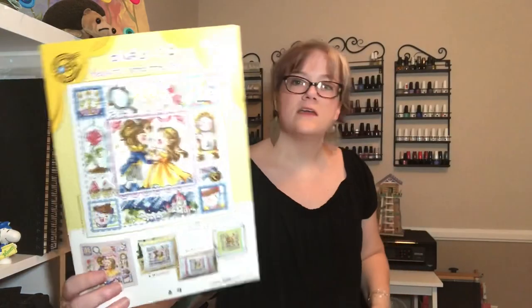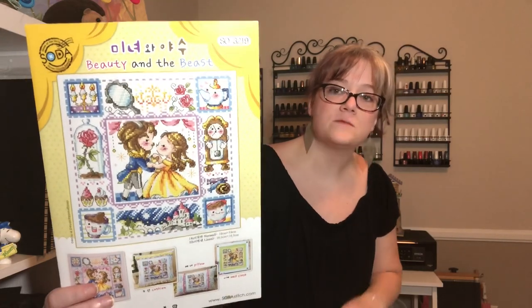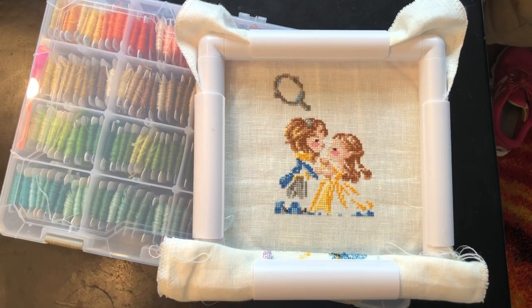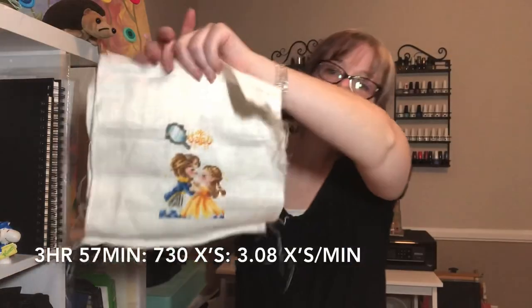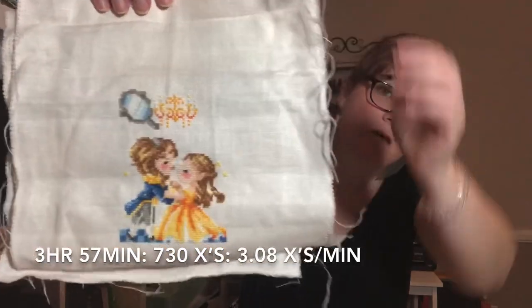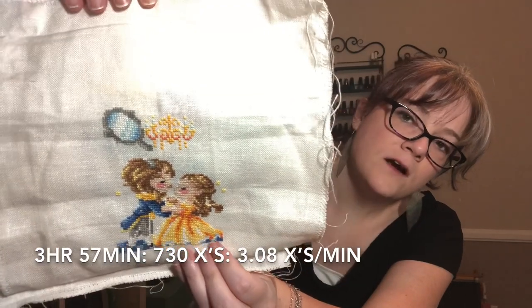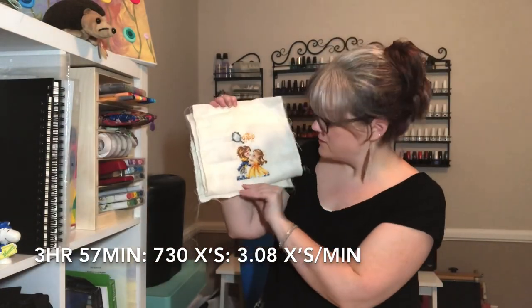Next up is Beauty and the Beast, which is the last fairy tale Soda Stitch item on this piece of fabric. The last time you saw it last month it looked like this. Basically I finished their clothing, her dress, and I finished the inside of the mirror as well as that chandelier right beside the mirror.